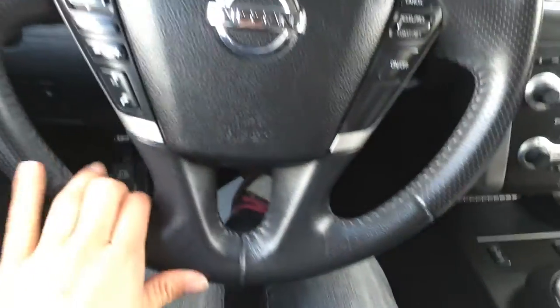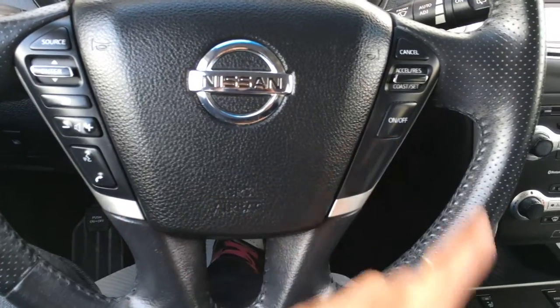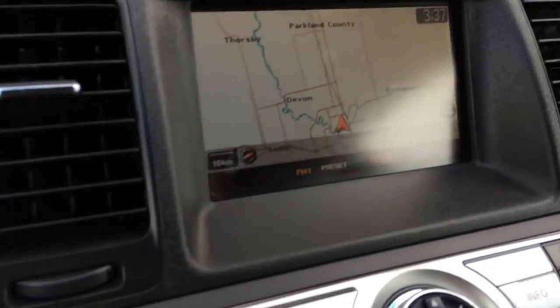Power tilted steering wheel, it's leather wrapped. On the steering wheel you have audio controls, hands-free communication, Bluetooth, and cruise control. You have odometer trip, the key inserts in there and you have your engine start and stop button.